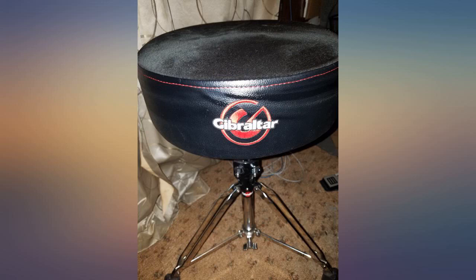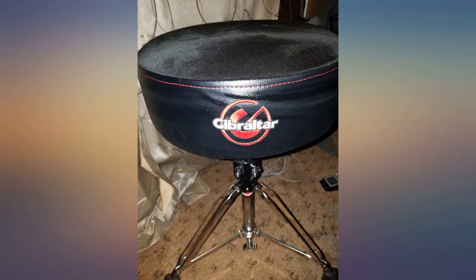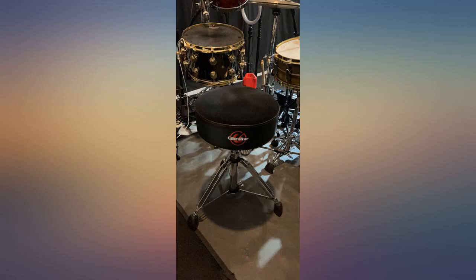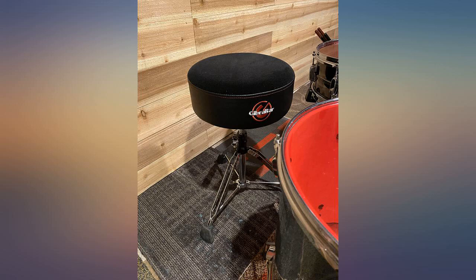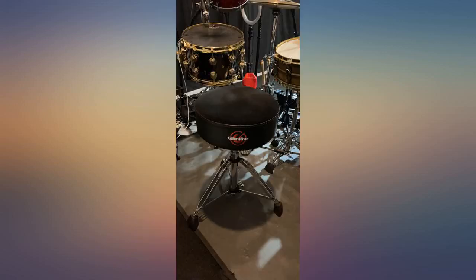This is definitely an adult drum throne. The padding is super thick and comfortable — I don't think there could be any more comfortable drum throne out there. My previous drum throne was a motorcycle style seat; I decided to go back with the round seat and I have no regrets. No more back pain and so much more mobility. I also wanted to mention it was packed extremely well.